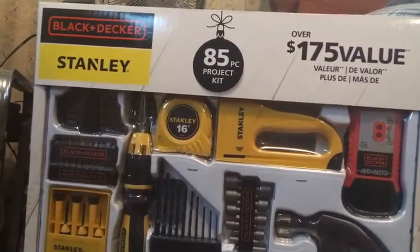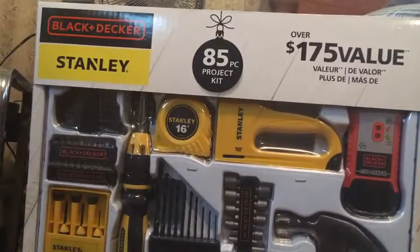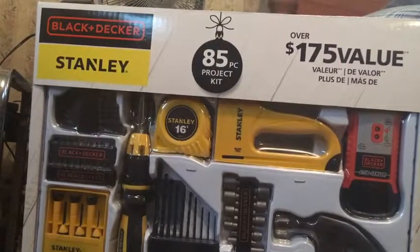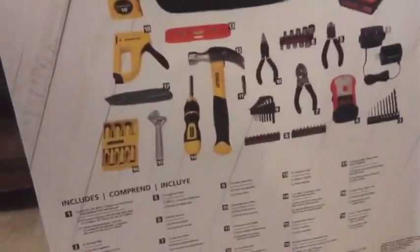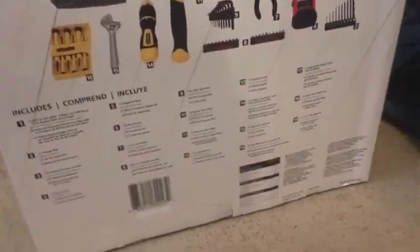Okay guys, today I'm going to be unboxing a Black Plus Decker Stanley 85 Project Kit. Here we go. We have drills and everything. It's so beautiful. Okay guys, here's all the stuff it comes with. I'm going to show you some of the stuff.